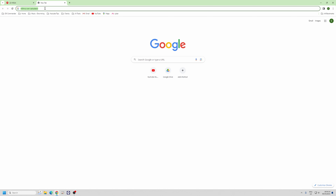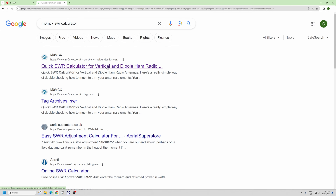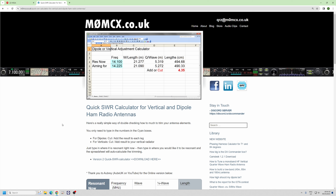Right, good video for you today — nice and short one. If you google this using your favorite search engine: M0MCX SWR calculator, you'll end up here.